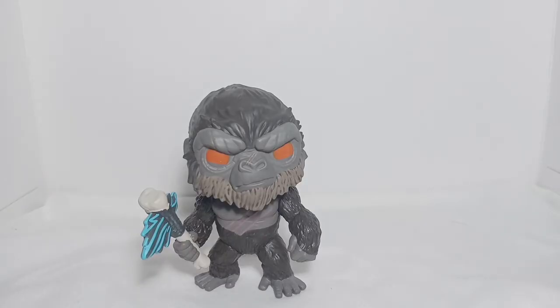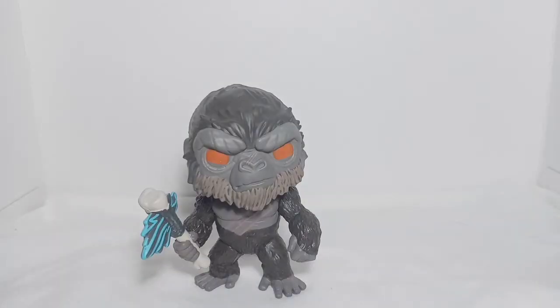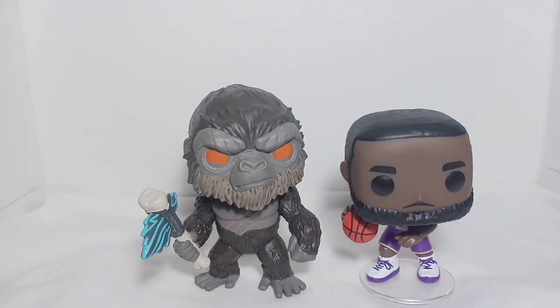Now let's compare him with some other Funko Pops that are also strong individuals. First, with Brotor — Kong stands taller than Brotor. Next, the greatest basketball player of my generation, LeBron James — LeBron's Funko Pop is smaller than Kong's Funko Pop.